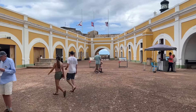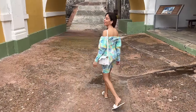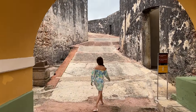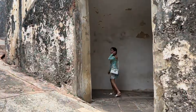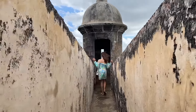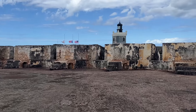Once you enter El Moro, this is what you're going to see — this is the first floor. Make sure you have your comfy shoes on because there's lots and lots of walking. Here I am walking towards La Garita, which is the sentry where soldiers would stand and look out to make sure nobody was coming — they were on guard. This is the upper level of El Moro, and as you can see, all of these openings were used for cannon.